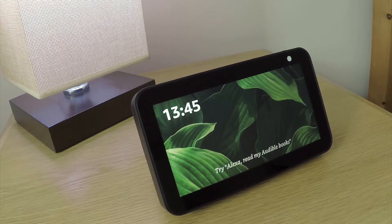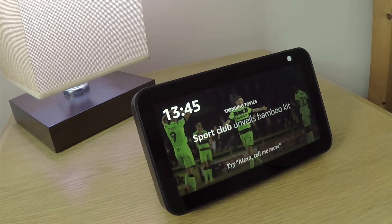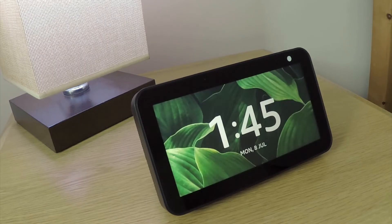Typically, we would perform a factory reset if we intend to lend, give away, or sell our Echo Show 5. As there are two different methods that we can use to deregister and factory reset an Echo Show 5, in this video we're going to look at how to perform a factory reset directly from the device.